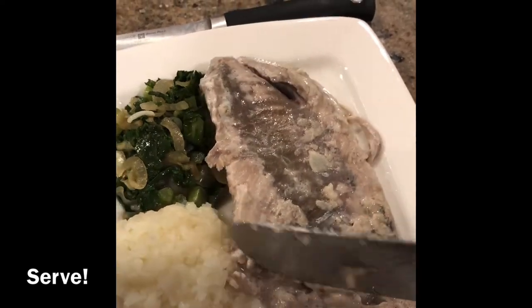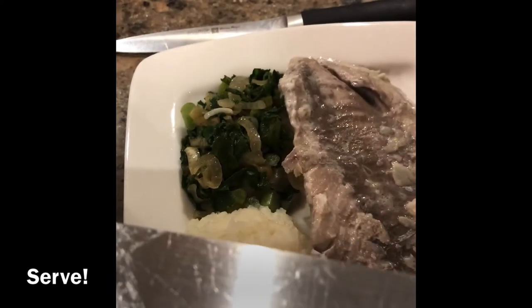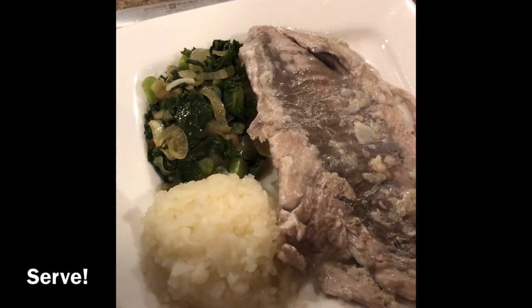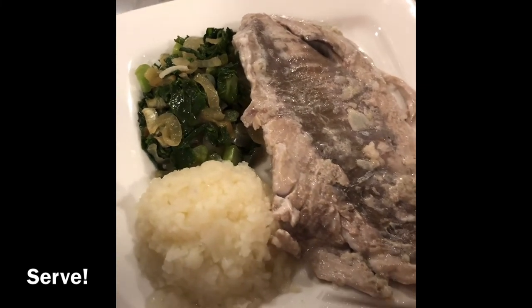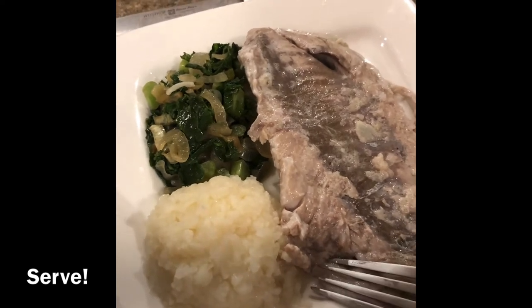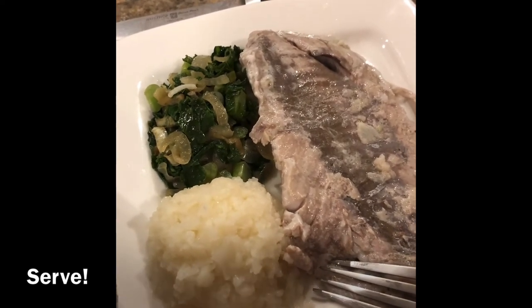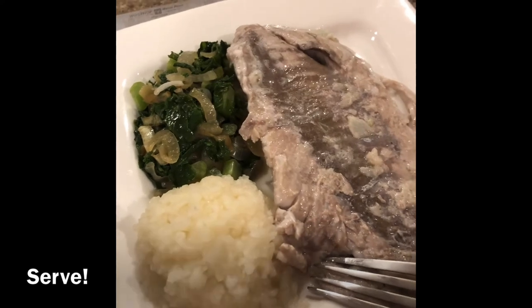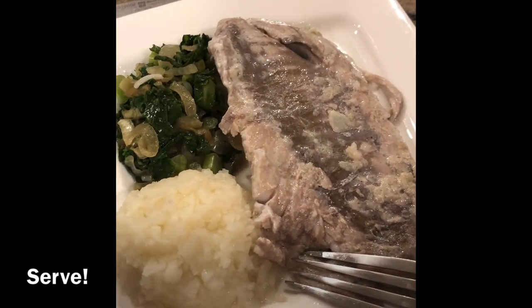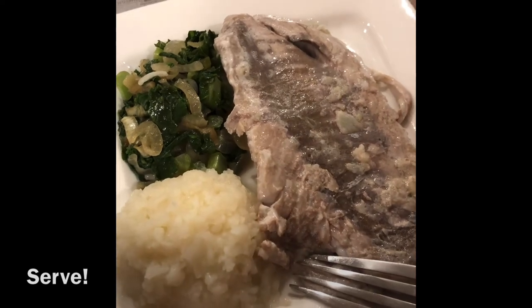That is it! I have some mashed cauliflower and some sautéed kale with caramelized onions to go along with it as a nice side dish. Thank you so much for watching, I really hope you enjoyed this video. Please make sure to like this video if you liked it and make sure to subscribe. Thank you, bye!